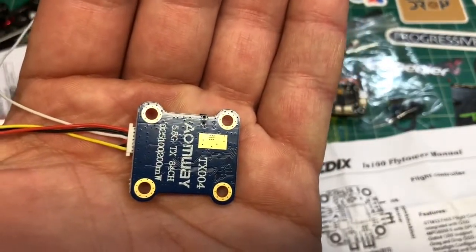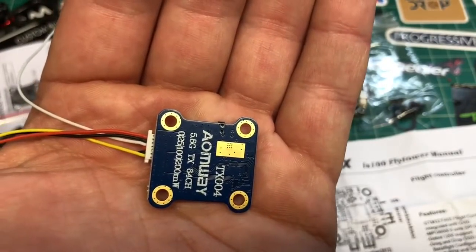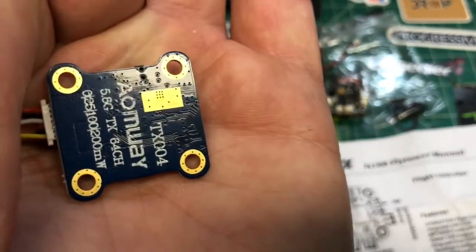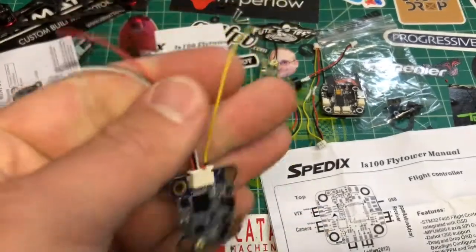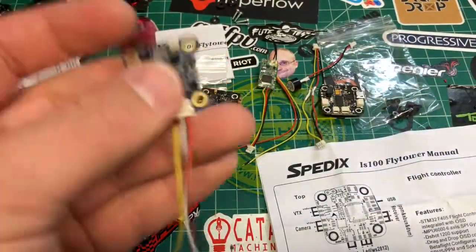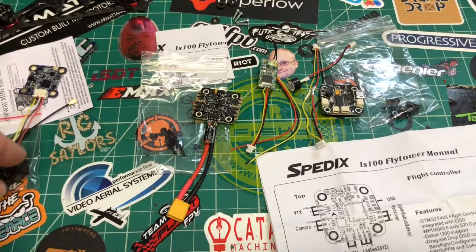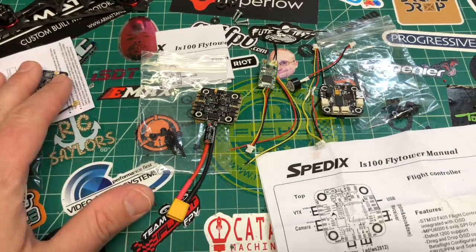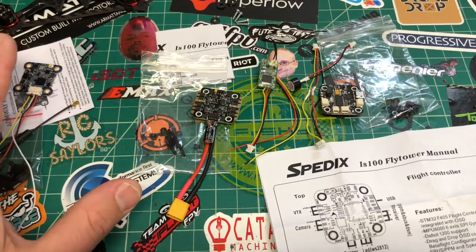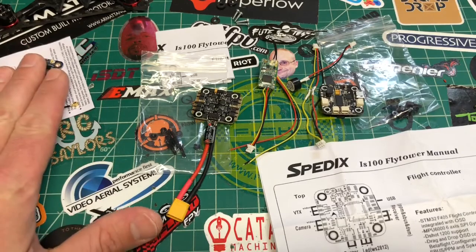This is the Airbot VTX with 20x20 mounting, 200 milliwatt maximum output, 46 or 64 channel. The thing I like about this is it has Tramp telemetry instead of Smart Audio, so I will be able to use this with Betaflight 3.3 without a problem. It should connect without any issues, and this will be a separate video on its own.